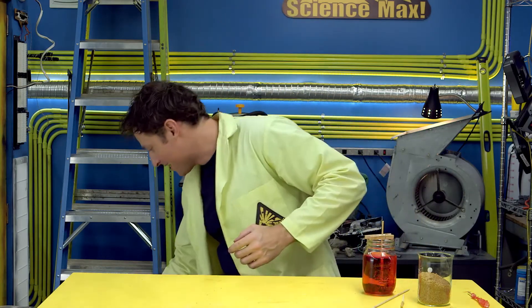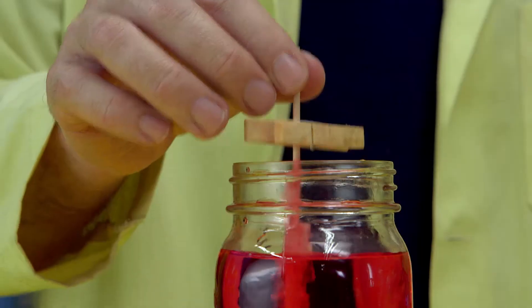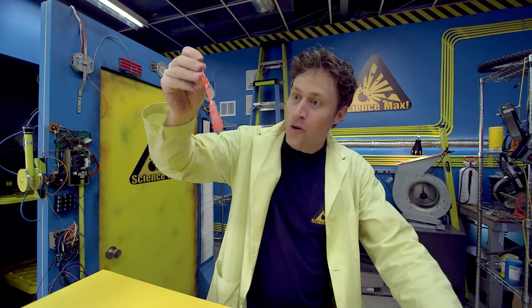And it will eventually grow into a rock candy pop, but it takes about a week. No, I'm just kidding — I've already got one that's standing by. Here we go. This one has been growing for about seven days. And there you go — rock candy.